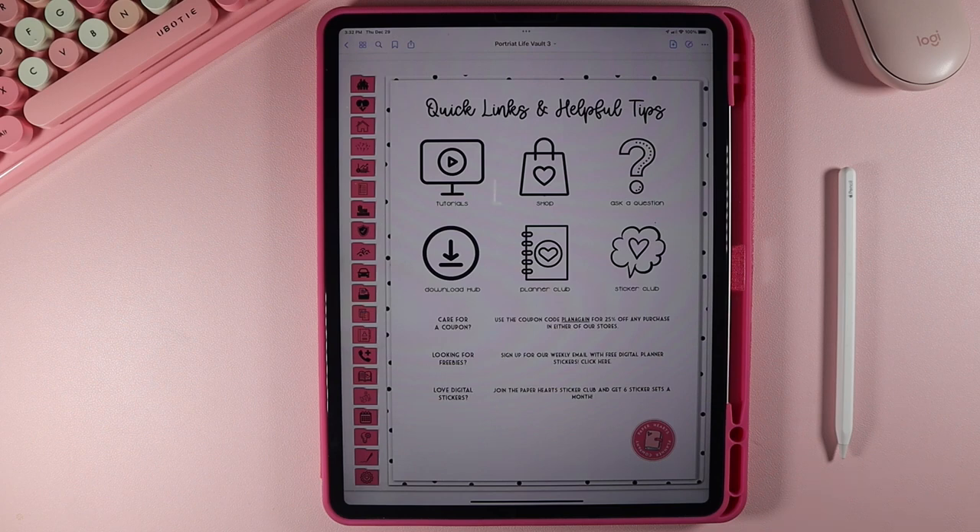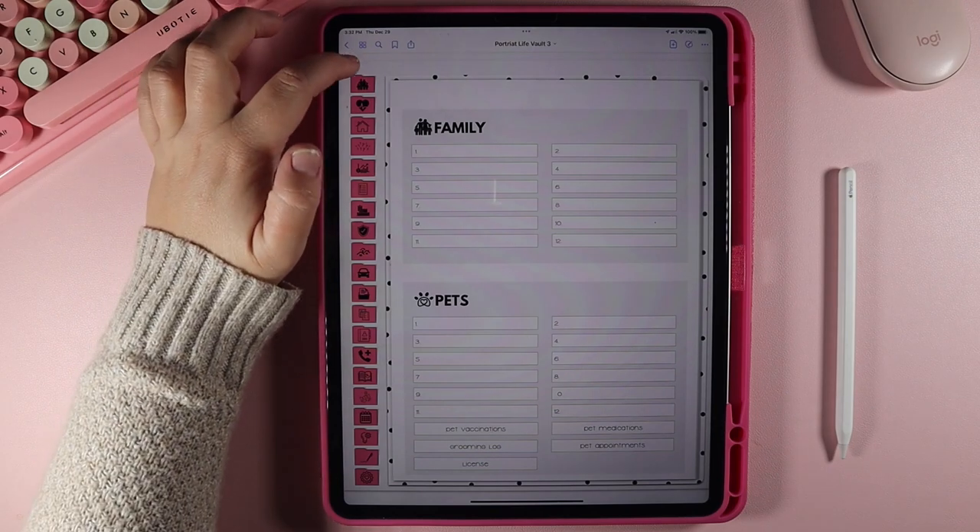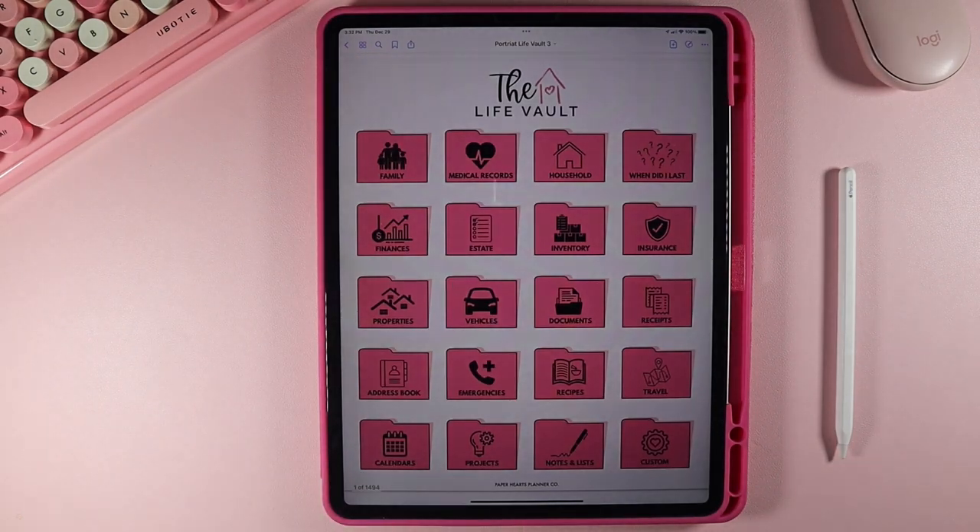This page has our quick links and helpful tips. It takes you to our tutorials, where you can contact me, our shop, our planner club or sticker club. It gives you a coupon and lots of different things you can use here. Anywhere in the planner, you can always go back to the cover by clicking right up here in the corner, and that's going to take you back to the cover.